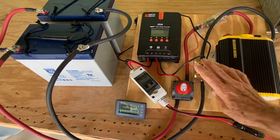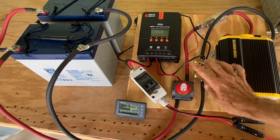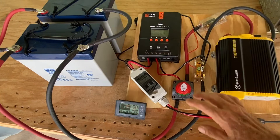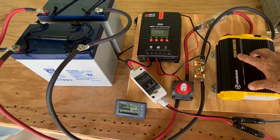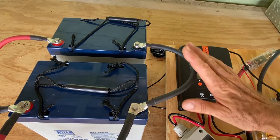The energy coming out of the batteries flows through a switch and into a battery monitor. The battery monitor tells us how much time we have remaining on the batteries. The batteries are then hooked up to our power inverter, which converts the DC energy from the batteries to 110-volt AC power. The charge controller managed charging the batteries.